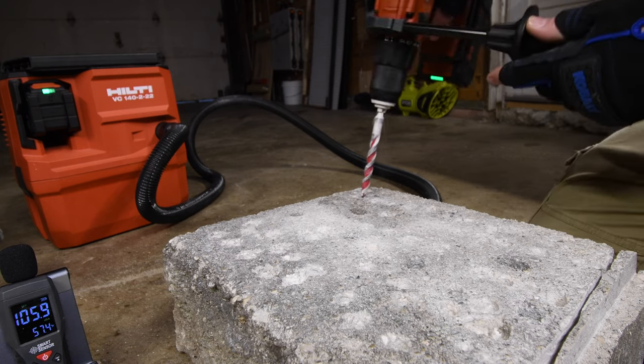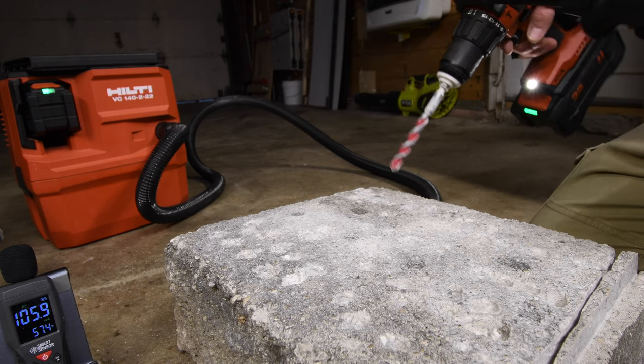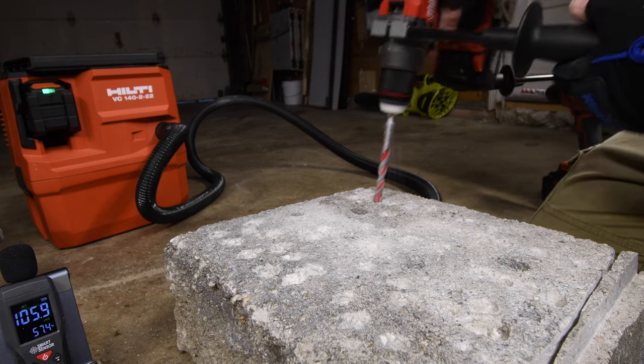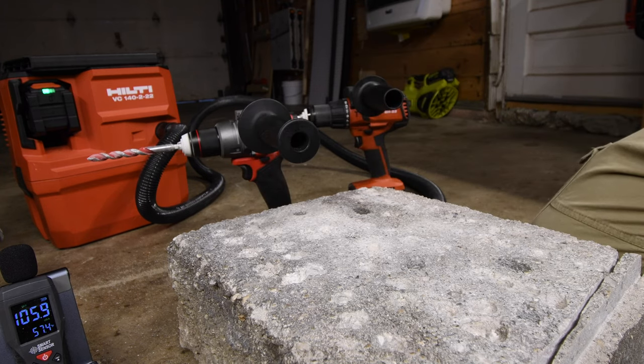Let's make sure that hole was good — yes, it was. Make sure this hole was good — yes, it was. And make sure the Milwaukee's hole was good as well — yes, it was. Good to go. Both of them are fantastic tools.